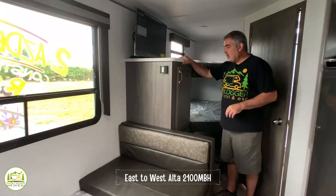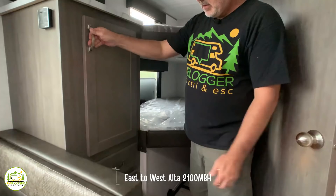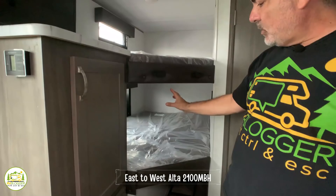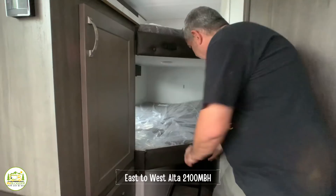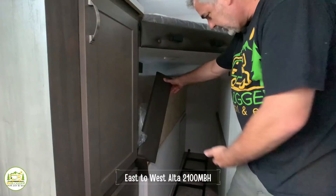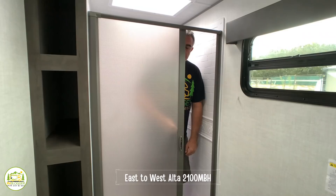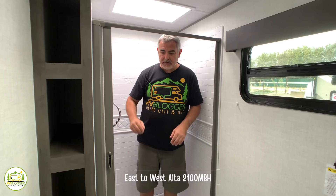Moving back from there we come to the bunk area, which features a nice-size wardrobe closet with drawers down below, a TV mounted above with countertop space, and big comfy bunks each with their own window. This particular setup has a very cool feature where you can flip the lower bunk to access all the storage space down below. The bathroom shower is about three feet by two feet, with eight to nine inches of headroom above in the skylight area. The shower comes with a retractable shower curtain, which keeps the curtain from blowing in on you.